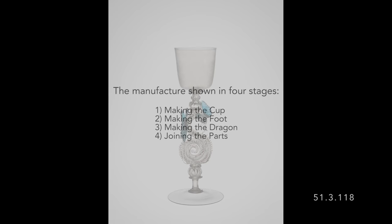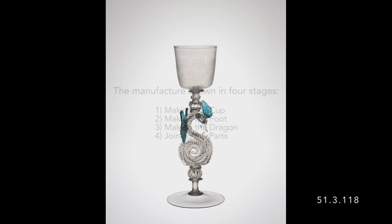These late-17th century Venetian dragon goblets are made in four stages. First, the cup is made.